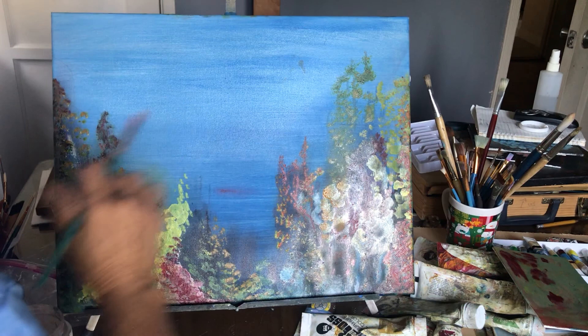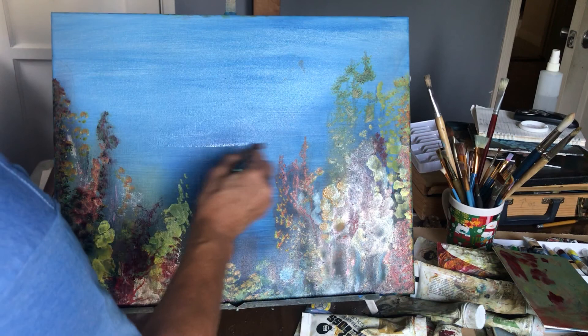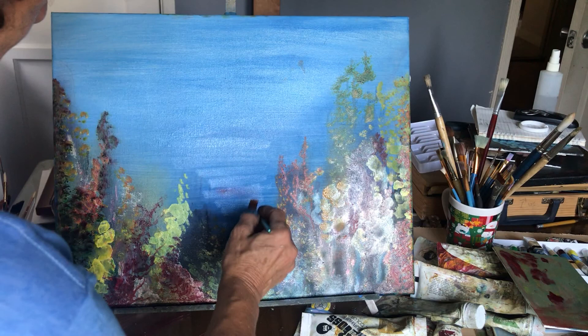Now we have to start to do the fish. What I'm going to do is put a very, very little drop of linseed oil again, just a little bit here and there. I have to be careful because the color is still not dried yet, so I have to be very careful.